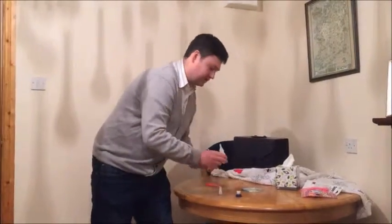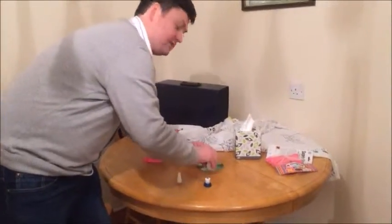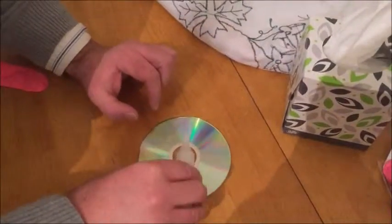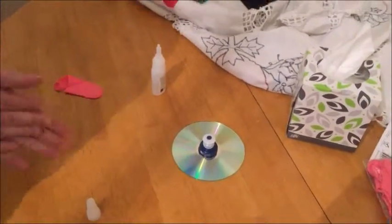So what I'm going to do is start with the super glue. You want to be really careful with this — it's a big fear of mine, having anything stuck to anything. Make sure you get it on the plastic part of the CD. Take the cap and just put it over it, and let it settle.